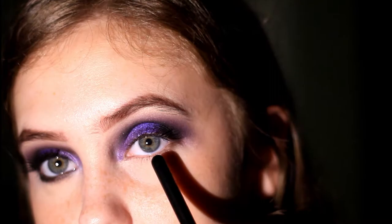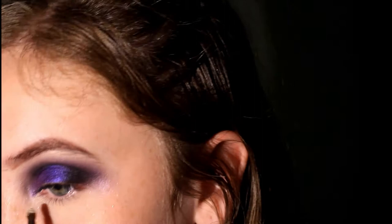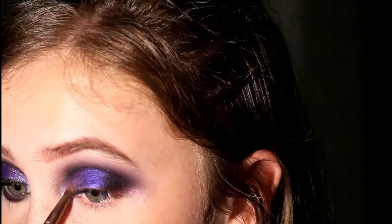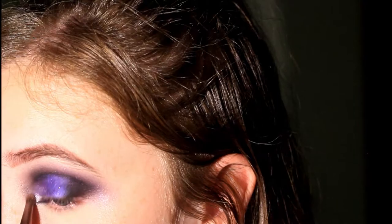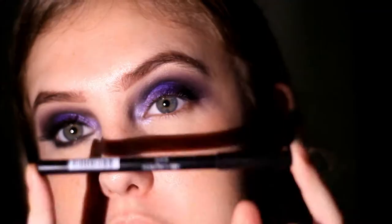Now I'm going to be taking a different pencil brush with this white shimmery shade and putting it on the inner corner in patting motions to get the most pigmentation. Then I'm just going to blend some of it onto the cut crease — this adds more dimension. I'll go back in and really intensify the inner corner, as I blended it away a bit too much.